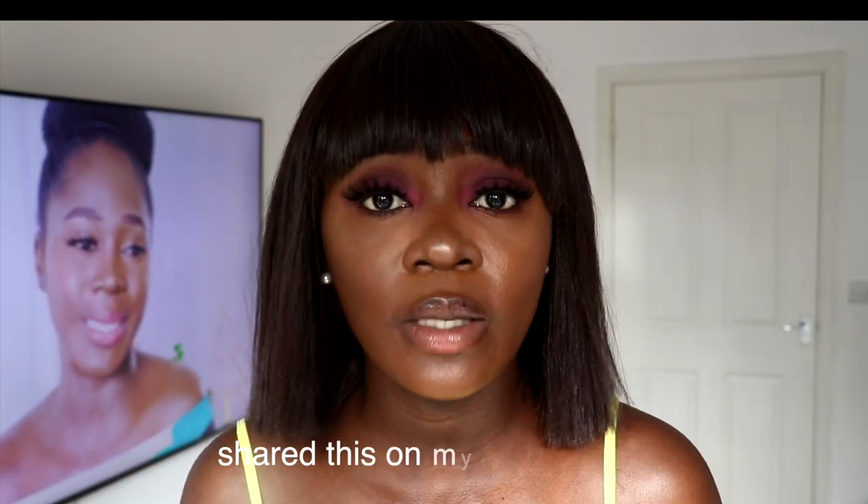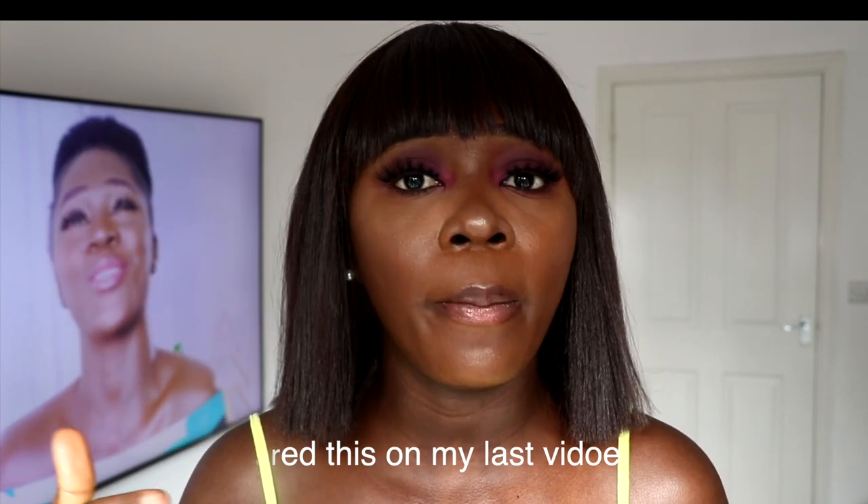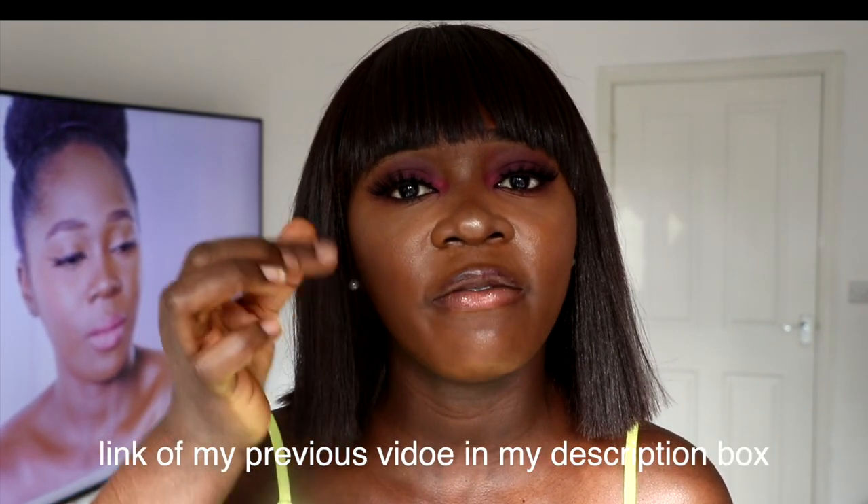When you wear a waist trainer to work out, you really want one that will help you sweat. If you want more sweaty options, you can search for waist trainer sweat belts — that's what you're going to find. I'm going to drop a link to my previous video on waist training. The reason I want to talk about this here is the menthol tip. If you have a normal waist trainer and you don't have a sweat belt, you can use any menthol product — like Vicks, or maybe camphor oil — I saw my friend mentioning it.